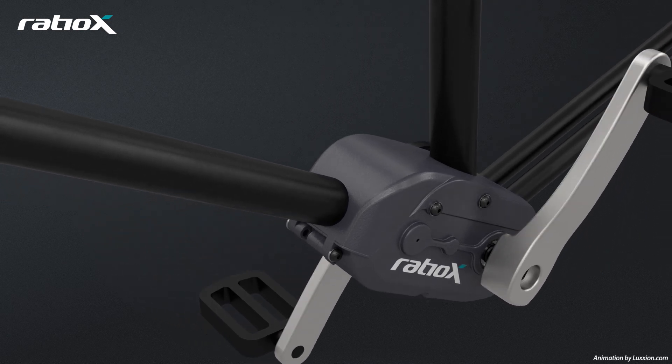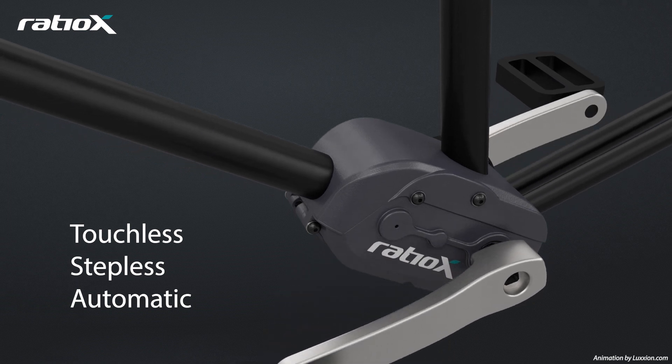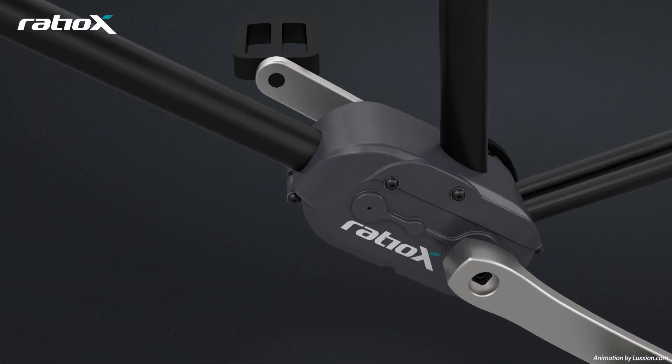Ratio X — a breakthrough in e-bike transmissions. Entirely touchless, fully stepless, automatic transmissions for a safe, reliable and comfortable ride.